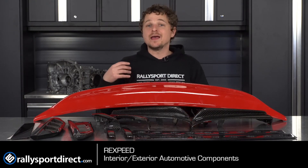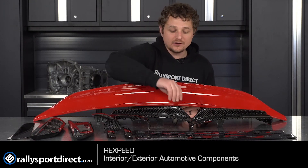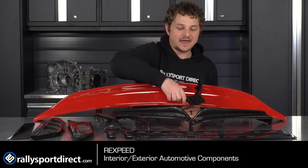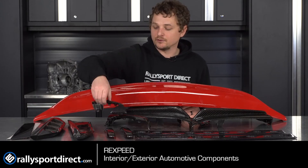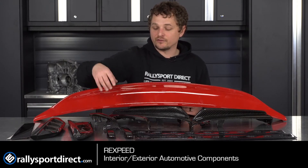You want that same beautiful weave throughout the entire car and that's exactly what they give you. I feel like that's critical. And not only that, they continue that on the interior of your vehicle, like this BRZ FRS steering wheel cover or interior handle pieces. Everything is just very well made.